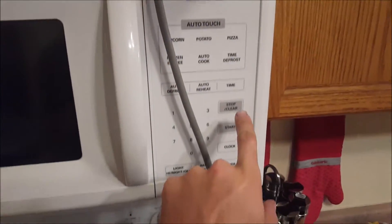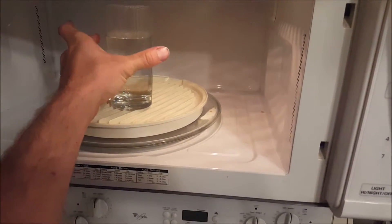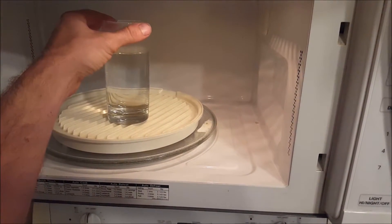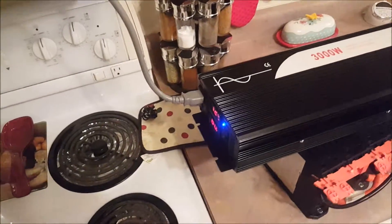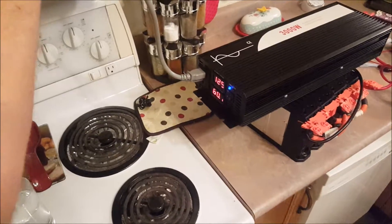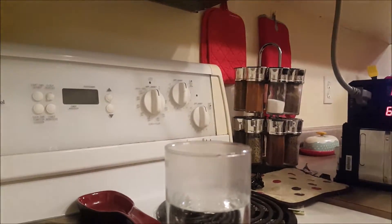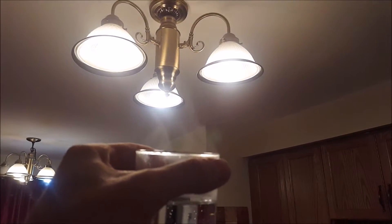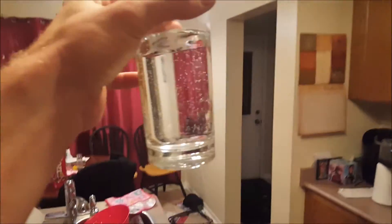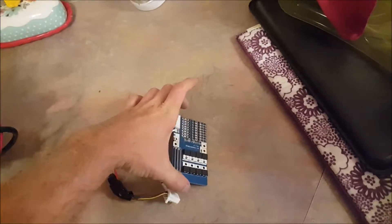I hit stop because I had one second left and there are people sleeping upstairs. The water is hot — I can't even touch it. It seems to be a nice pure sine wave because we ran the microwave no problem. You can see there's lots of steam coming off it — it's quite hot. Anyway, I'll just put this in here to cool down.